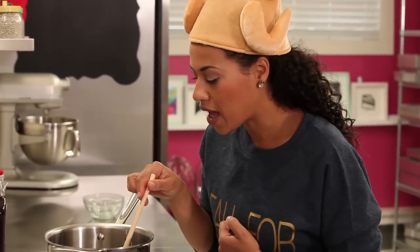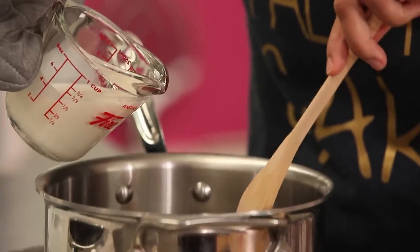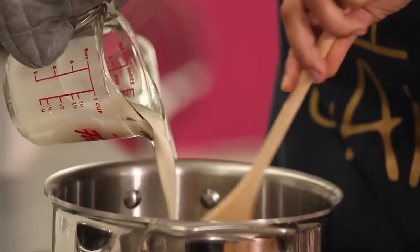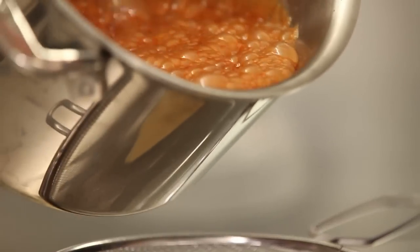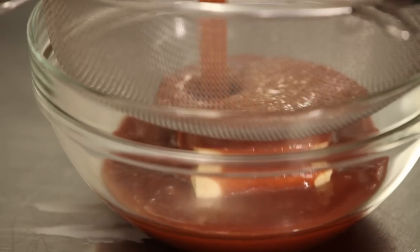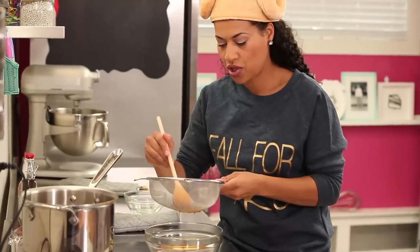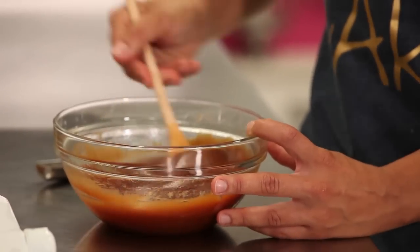When it gets to a nice color — almost like maple syrup — we're going to remove it from the heat. My caramel is nice and browned perfectly, so we're going to quickly remove it from the heat. Pour in your whipping cream with a glove on your hand and stir it right in. Now pour your boiling hot caramel through a sieve right onto your cold butter, then push the caramel through and stir until it all comes together.